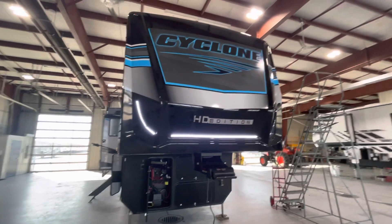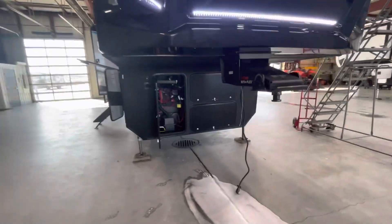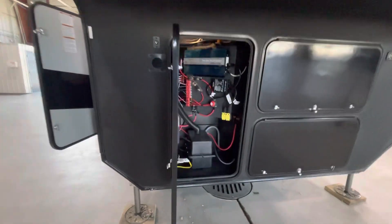Congratulations Mr. and Mrs. Moore. This is John from Lakeshore RV Center on your new Cyclone 3714. We're going to walk you around today and show you a couple of the basics on how to operate this Cyclone 5th wheel.